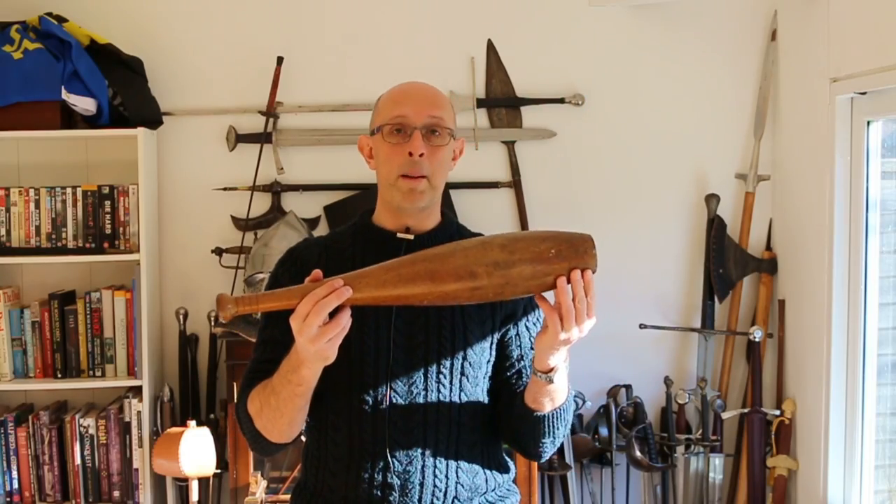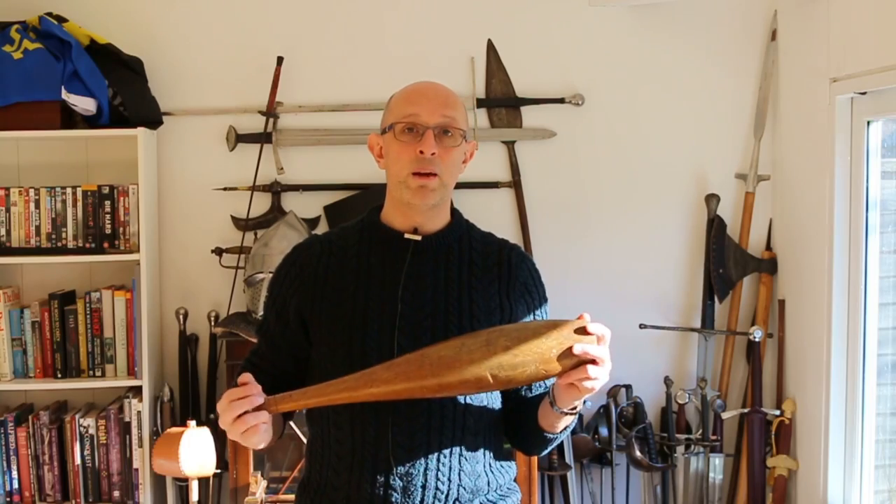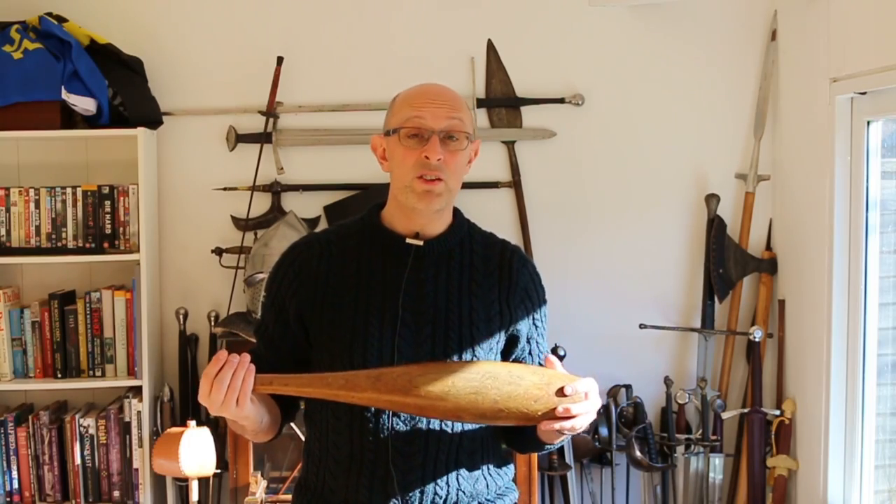They're sometimes known as mugdas — this being called a mugda. Some of the manuals at the time will refer to them as mugdas, some just as clubs, some as Indian clubs. They were used in India for centuries, particularly by wrestlers, so they were essentially a weight training device.